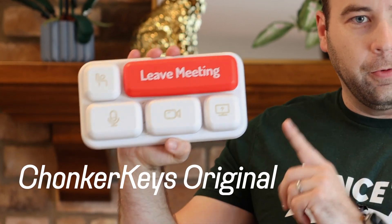This right here is the Chonker Keys Original, and it is absolutely a mean keyboard. It's not a keyboard anyone needs. It's not a keyboard almost anyone should buy, but I mean, just look at it. It's a lot of fun, and I had to feature it on this channel.